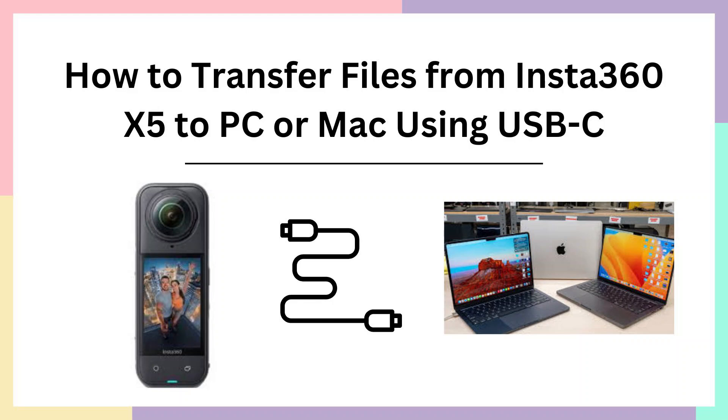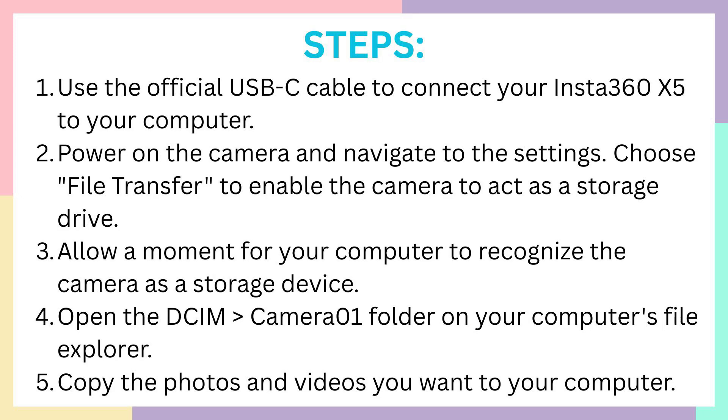Hello everyone, welcome back. Let's learn how to transfer files from Insta360 X5 to PC or Mac using USB-C. Let's go and check out. Here are some steps.